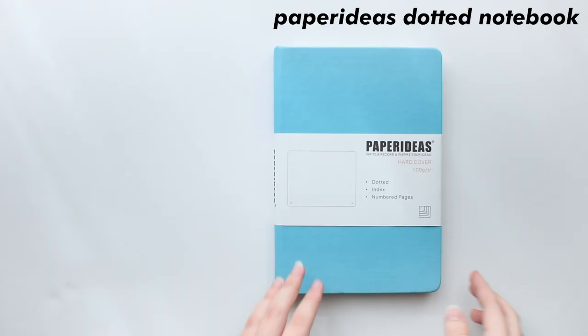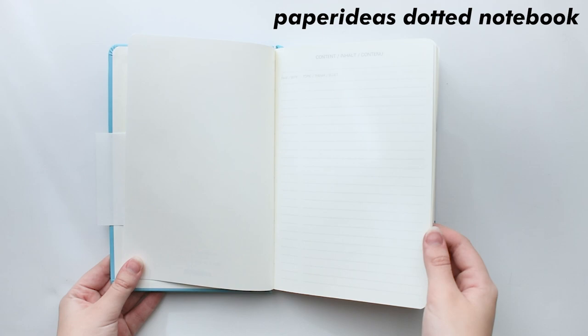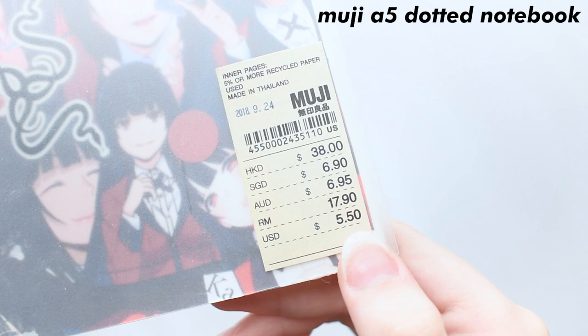Here's a little bit better notebook, which is the Paper Ideas Dotted notebook. It has 100 GSM paper, so it's not the best, but it's decent. When you open it up, it has a little page for your name and a title, and it also comes with a table of contents if you're into that. It comes with two bookmarks, which is a plus, and it also has numbered pages, which I really like. This is a 7 out of 10 — I like the layout and all the little things like a table of contents and numbered pages, but of course I wish they'd just put in some thicker paper because it would make it a lot better and it'd just avoid the ghosting issue.